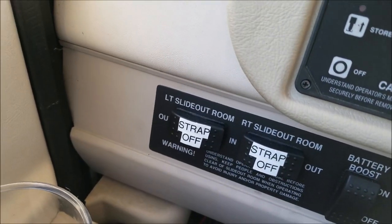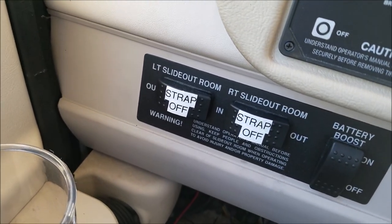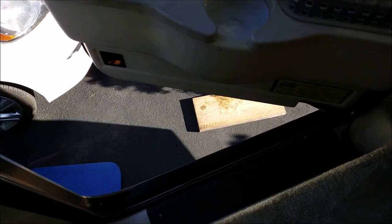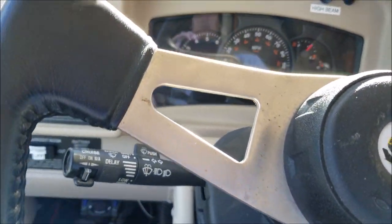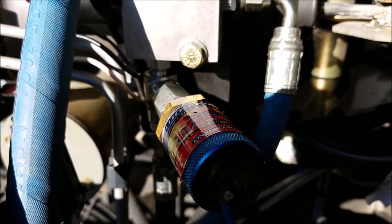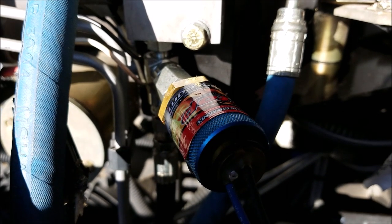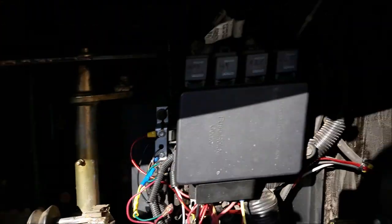You can hear that noise — the hydraulic pump kicking on, building up 1,500 psi to release the brake. And you can see I can drive away. Everything is back working the way it's supposed to.